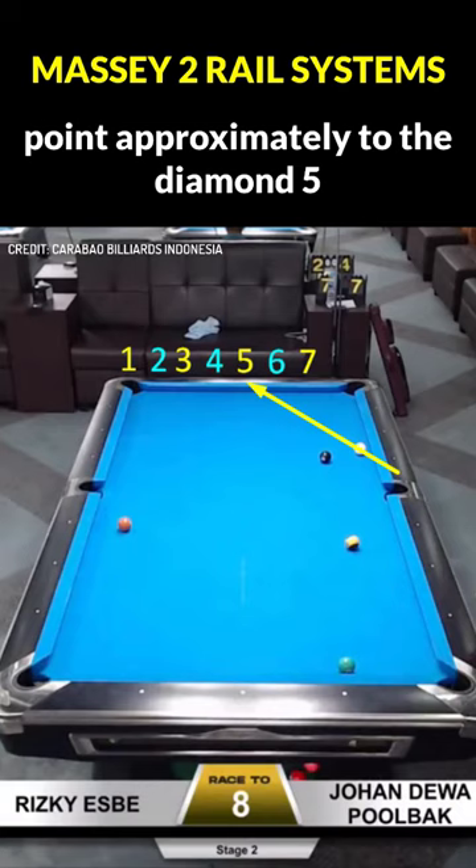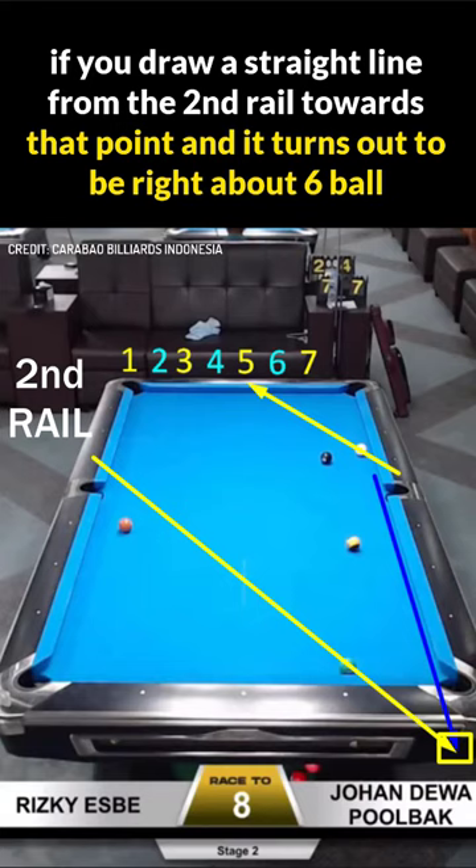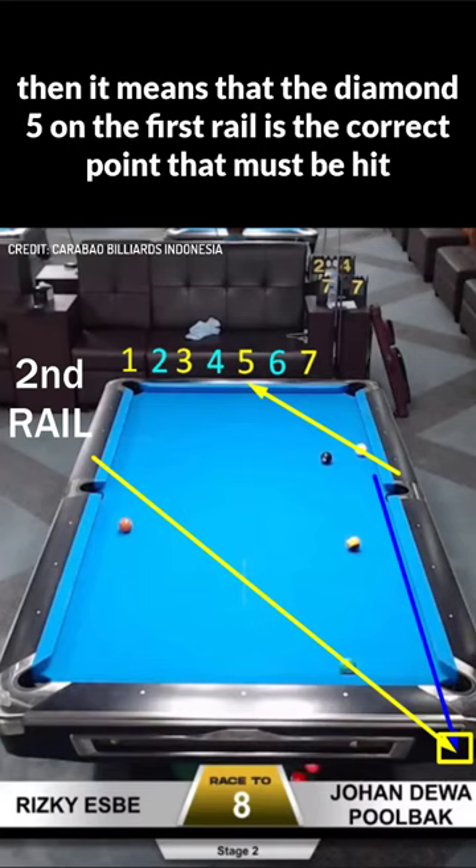Massey 2 rail system: point approximately to diamond 5, then draw a line from the initial diamond point of the cue stick along the 5 points diamond downward. If you draw a straight line from the second rail towards that point and it turns out to be right about the 6 ball, then it means that diamond 5 on the first rail is the correct point that must be hit.